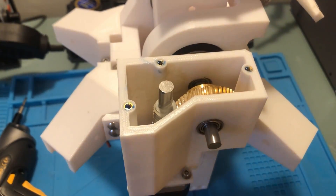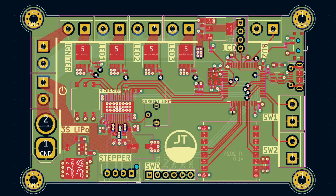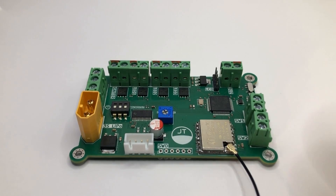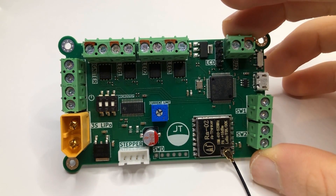After finishing the mechanical side of the project, I moved on to creating an electrical system to control everything. Using KiCad, I designed a PCB with a microcontroller, radio, high power outputs for igniters, various IOs, and a stepper motor driver with adjustable microstepping and current limits.